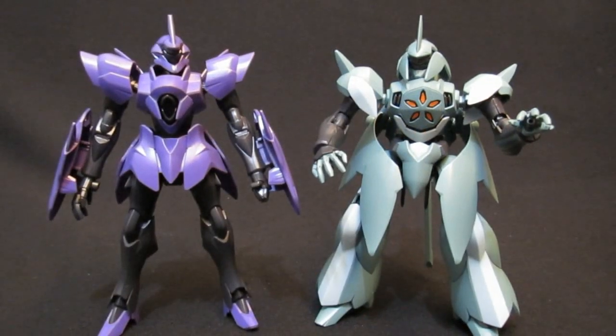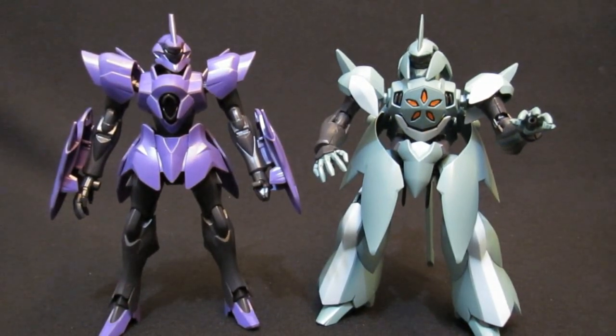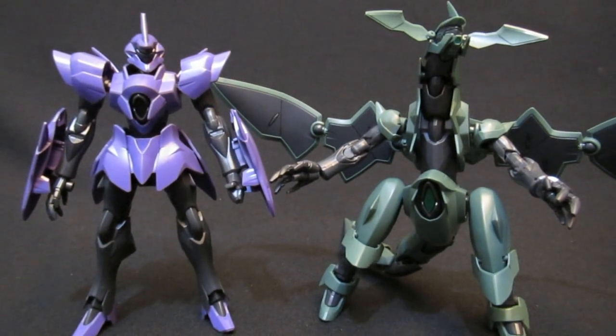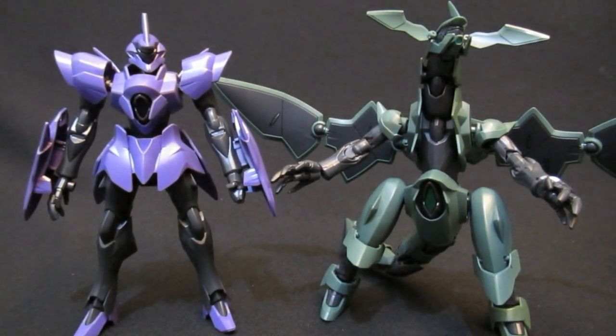Here he is next to the first generation grunt, the Baqto, which I include because I forgot how great that mobile suit design is — really one of my absolute favorites for the Vegans. And having seen the first and second generations, why not compare it to the third generation, which never saw an Advanced Grade release to make kids' cheap dragon dreams come true.